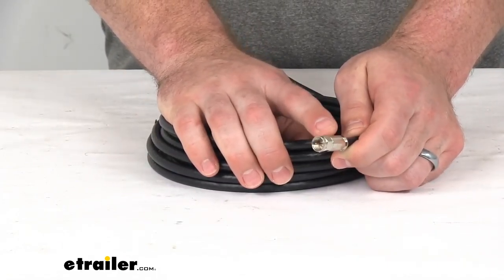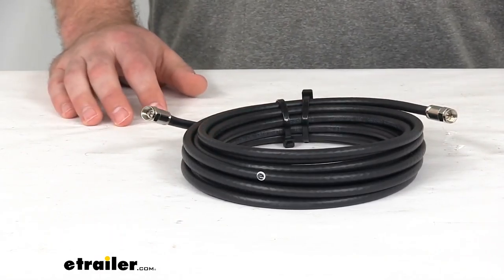We do have the compression fittings here that will allow you to hook this up to your cable box or TV, whatever your setup is. It's going to work well for you and send that HD signal through.